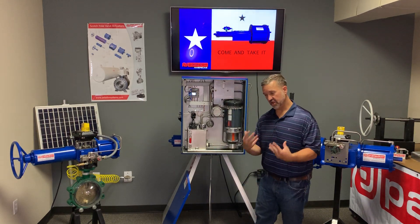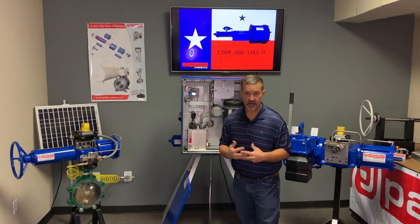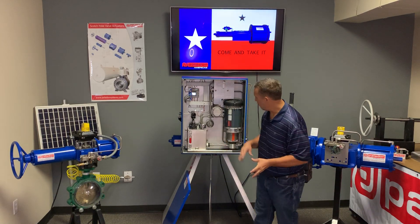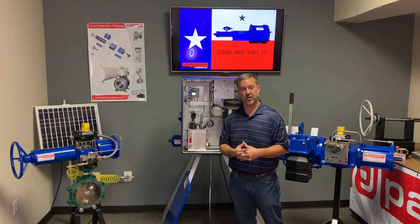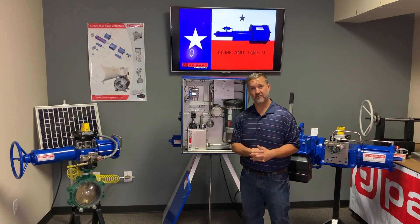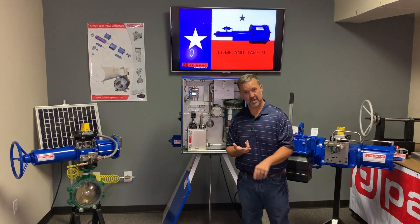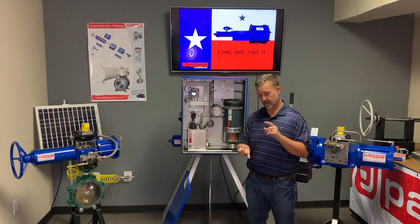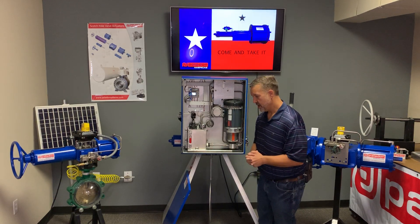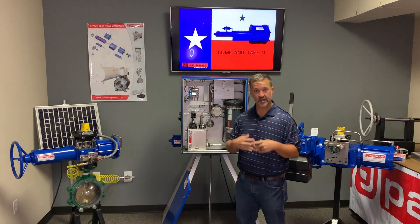If the unit does shut down, it requires an operator to go out and interact with and reset the unit. Paladon Americas sources over 95% of this product's components here in the United States. Our actuator is made in our own facility in Italy, but everything else is sourced in the United States — the Midwest, in states like California, Michigan, Ohio, Kentucky, and Tennessee. We're proud to support American manufacturing and utilize components made in the USA.